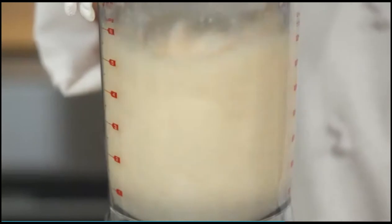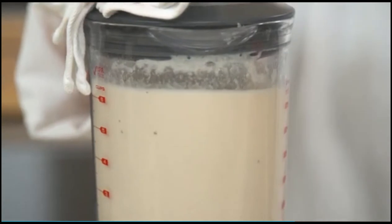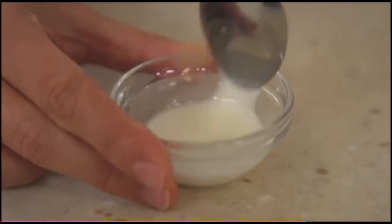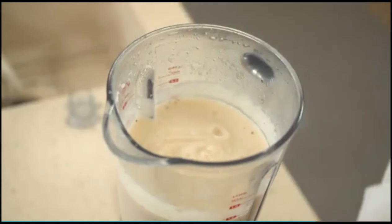Process until smooth and velvety, about one minute. The puree should be pourable; adjust the consistency with additional water as needed. Stir one teaspoon of cornstarch into one teaspoon of water until dissolved. With the blender running, add the cornstarch slurry. Season with salt and pepper to taste.